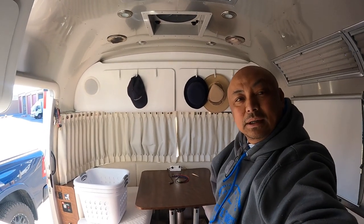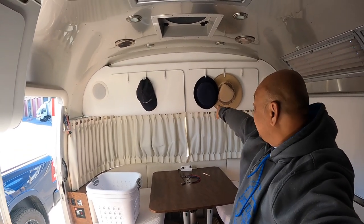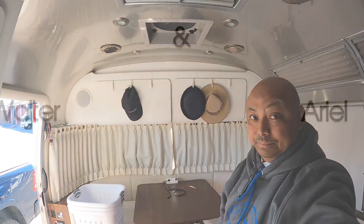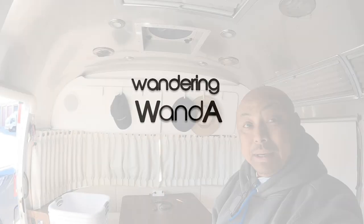Hello and welcome to Wandering Wanda. I'm Arielle. Today we're going to look inside these two that are above the dining room table. What's in there?